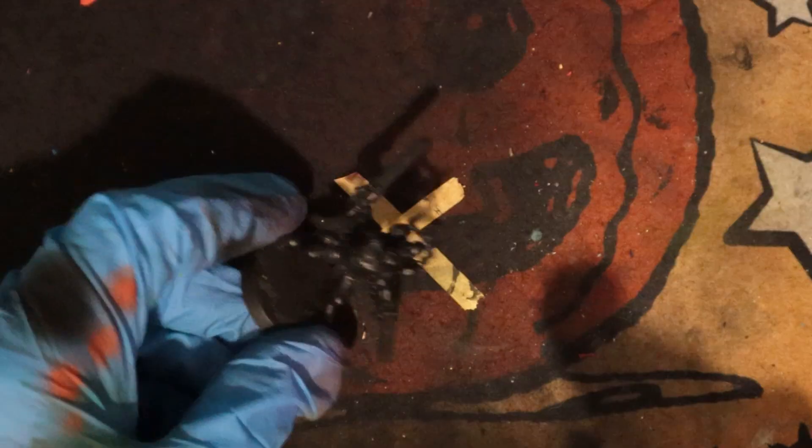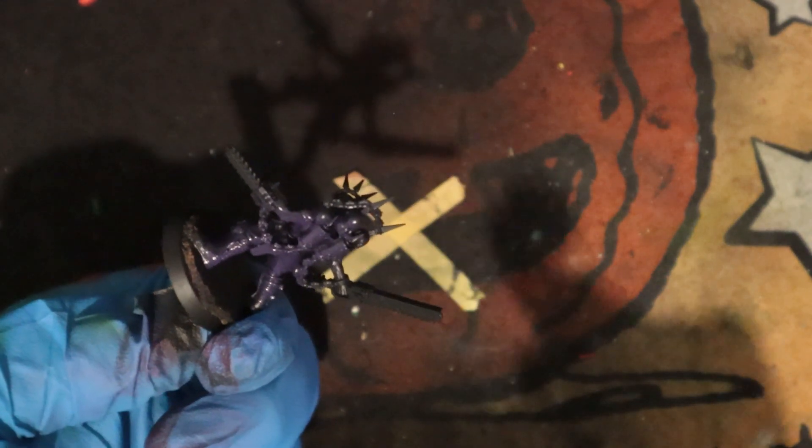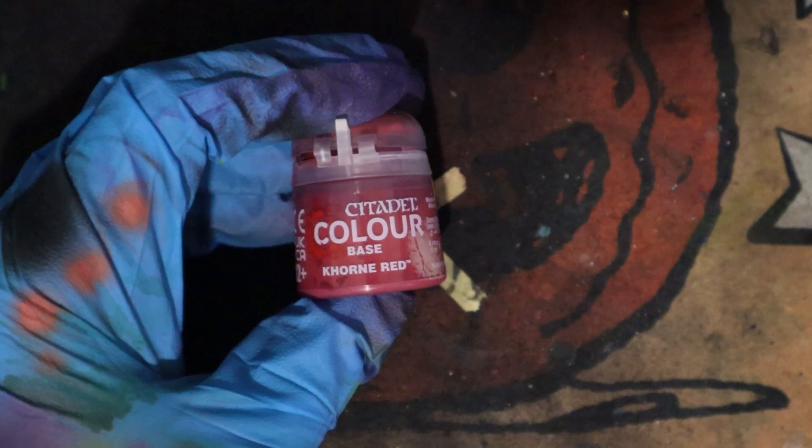I'm going to be basecoating the model with this dark purple, just give it a quick test spray on my hands, and then just covering the model with this dark purple. I'm going to be spraying the corn red over the top as a zenithal. This will blend nicely with the purple, leaving the purple in the darker recesses and creating nice shadows. The corn red will also be a nice base colour for the skin tones.